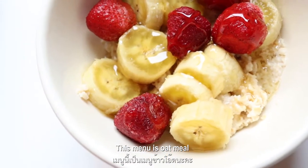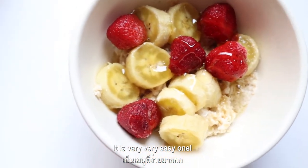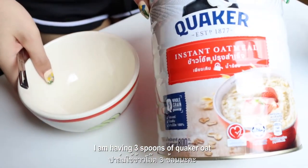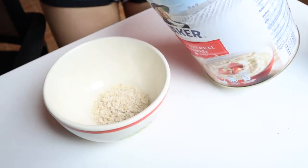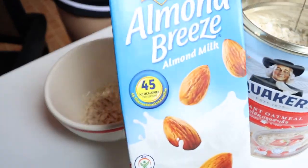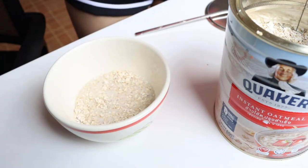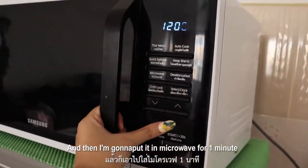Today's first menu is oatmeal. It is very very easy. I'm having three spoons of Quaker's Oat, and then I'm going to add a little bit of almond milk, and then I'm gonna put it in the microwave for one minute.